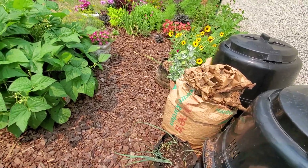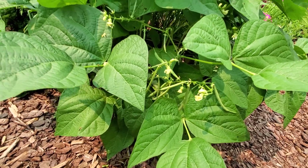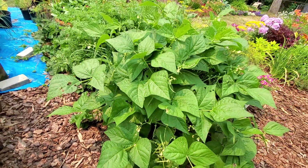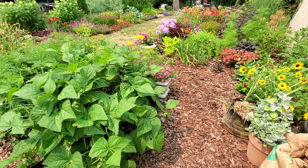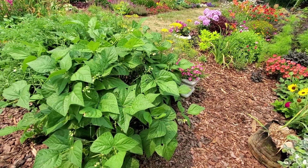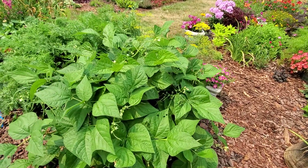I need to harvest the beans — you can see there are tons of them ready in there, a bunch of them hanging down. They're really good beans. I want to say it's a Blue Lake 274 or something like that — a bush bean variety.